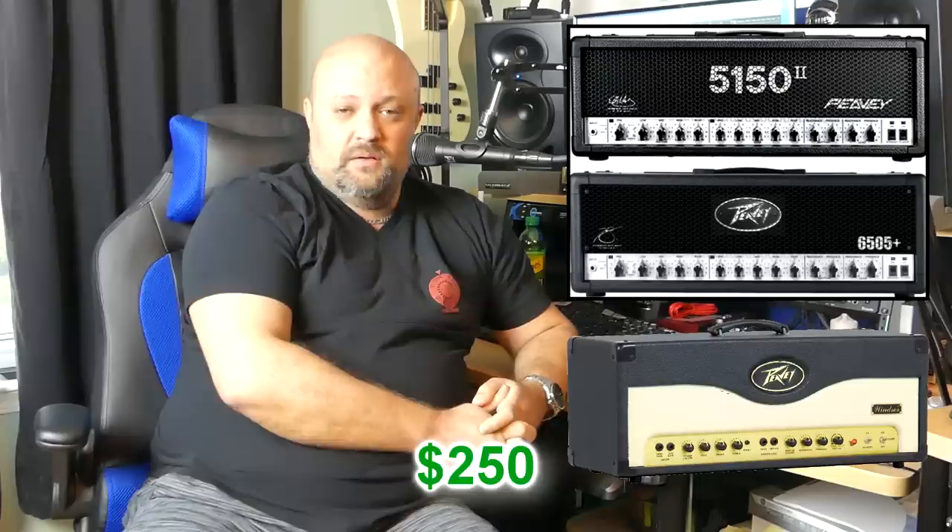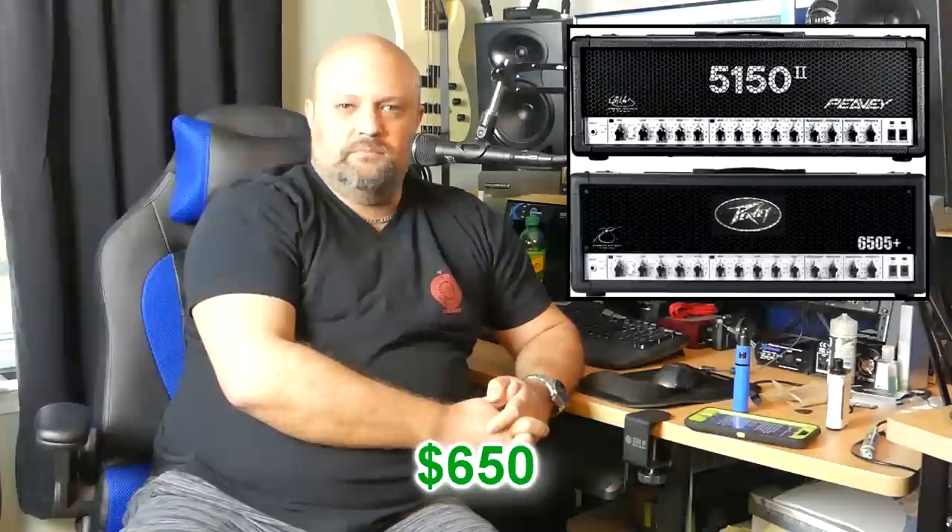Number four: PV 5150 and 6505, which are basically two different generations of the same amplifier. I don't need to spend a lot of time talking about them — we're all familiar with them. I wanted to put the PV Windsor on this list because you can find those all over for about $250 and they're all but forgotten. But you guys would lose your minds if I didn't talk about the 5150 and the 6505. You can find them on the used market all day long for $650, give or take.